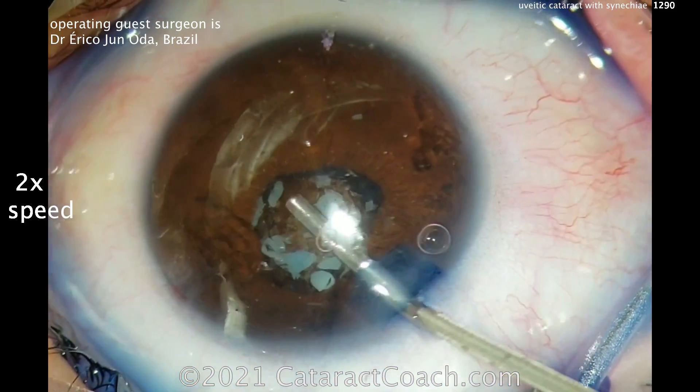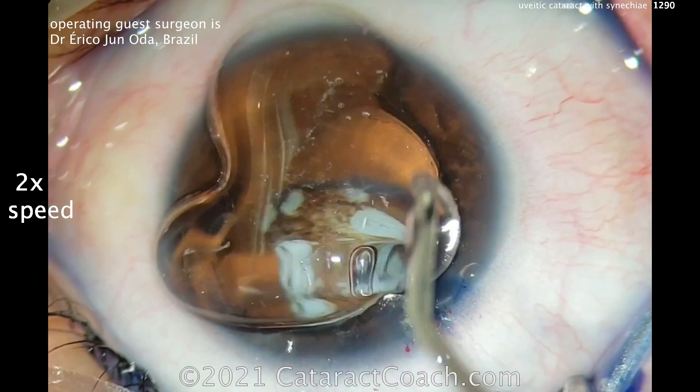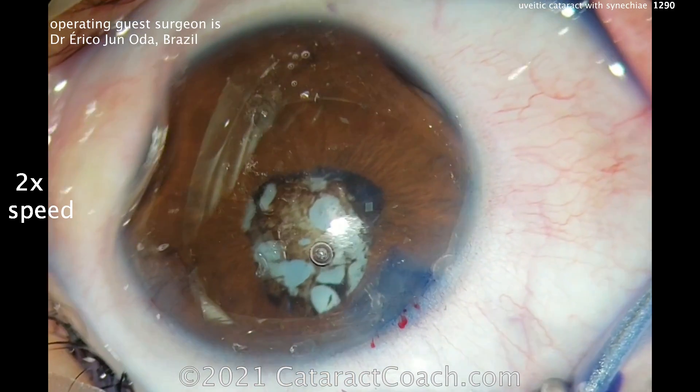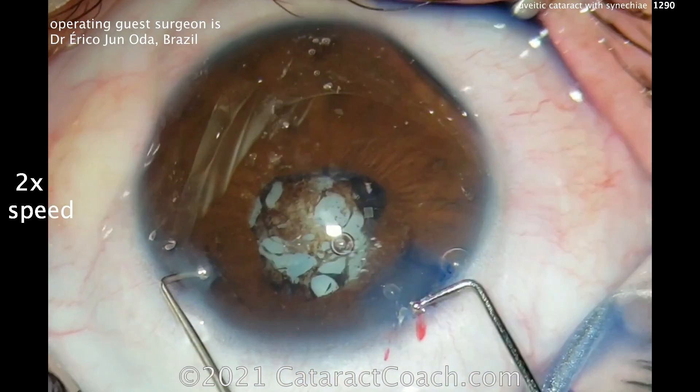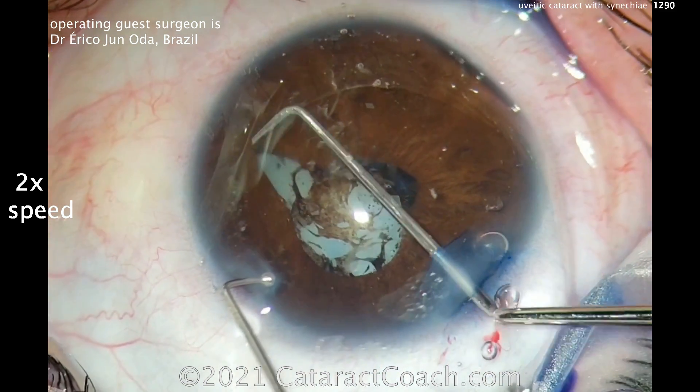Here's the viscoelastic going inside the eye. You can see this patient had a history of bad uveitis, which has been quiescent now. Coating the cornea with hydroxypropyl methylcellulose — HPMC — and now using a couple of choppers to break the synechiae carefully.